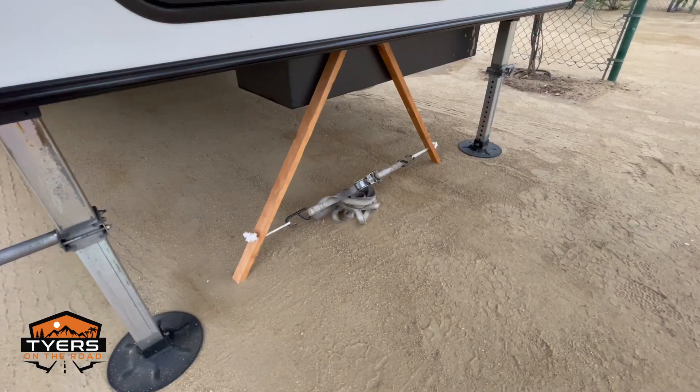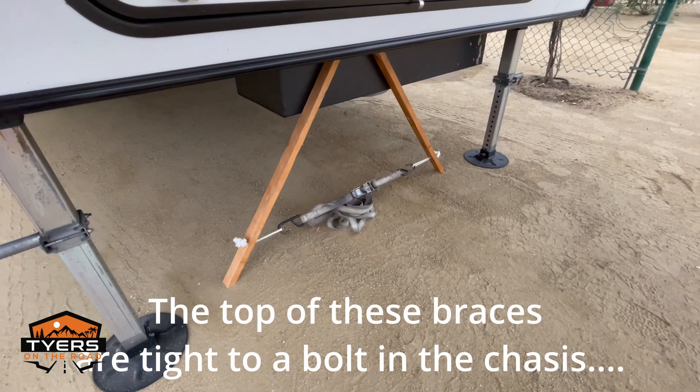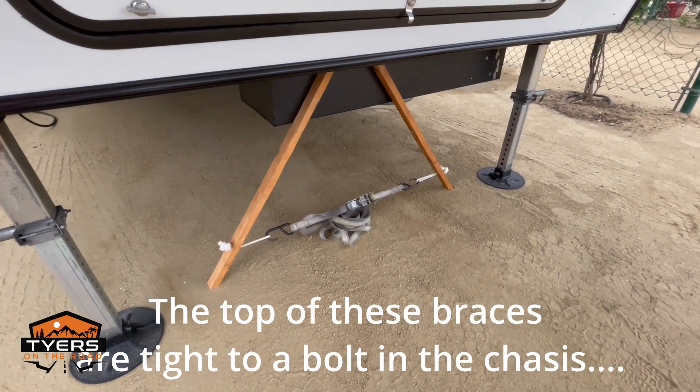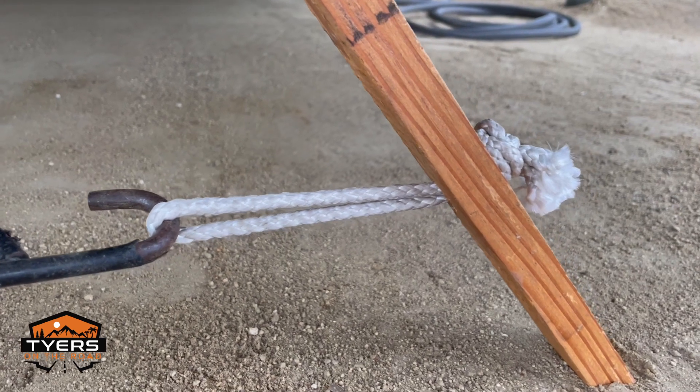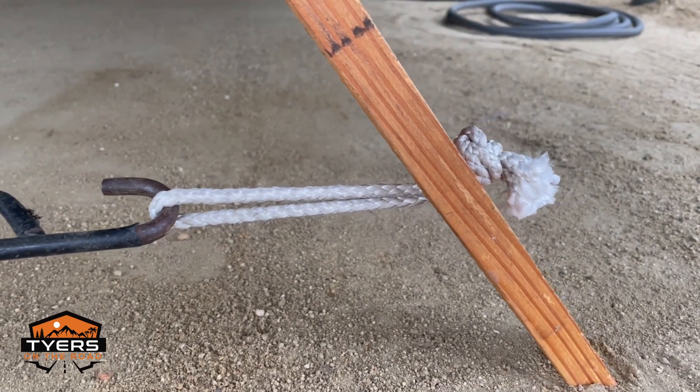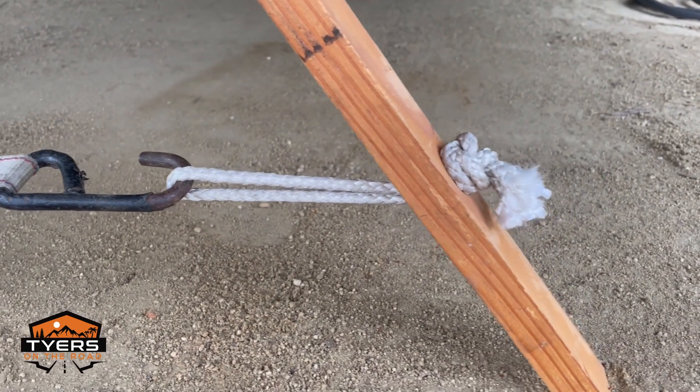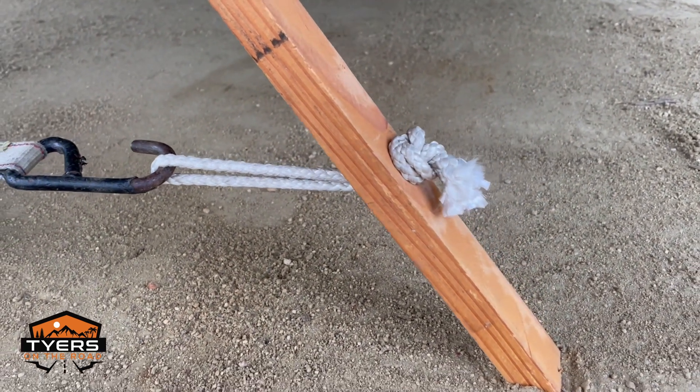I've also made a couple extras for the front just out of some scrap lumber I had laying around. I did not use an eye bolt — I just used a piece of line with a big knot on it through a half-inch hole, and it seems to be working pretty well. The nice thing is when you stack them up, that rope folds in and is easy to store. Thanks for watching this episode — make sure you catch the next video.